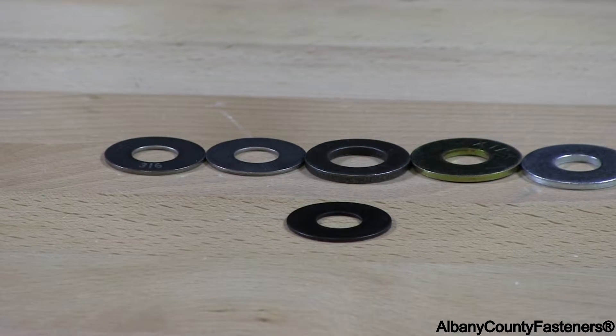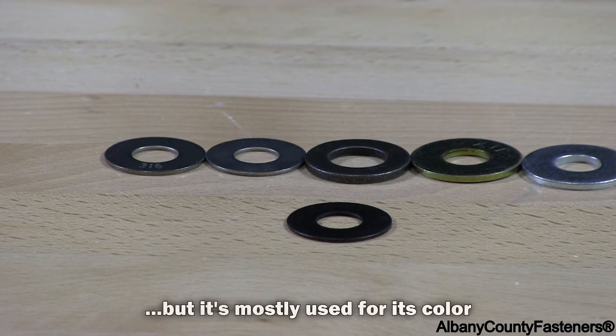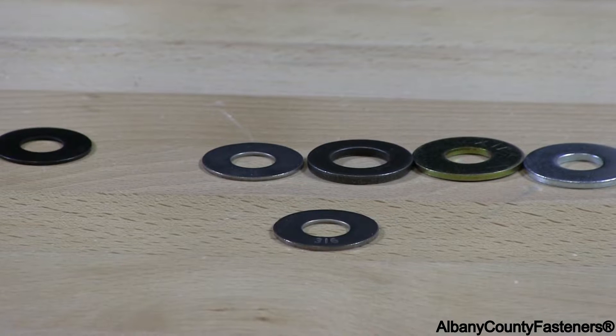Stainless steel black oxy. This is standard 188-304 stainless that has been sent out for chemical treatment to make the stainless black.